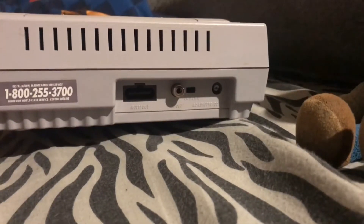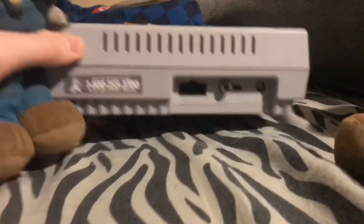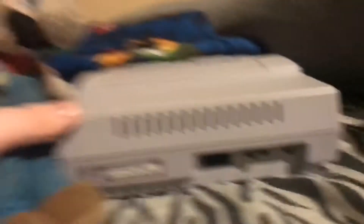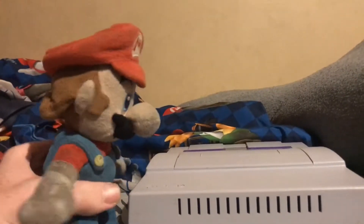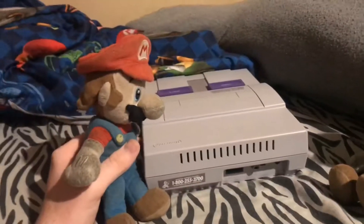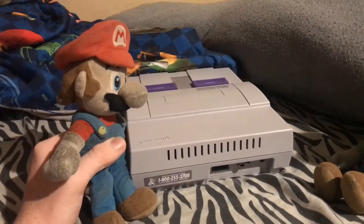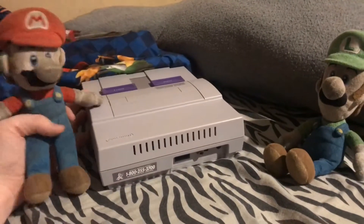On the back there's an analog multi-out, RF, and the power port. That looks familiar — yeah, that's because you can use this port on the N64 and the GameCube too, which is actually pretty useful. We made a video on that one, check it out.